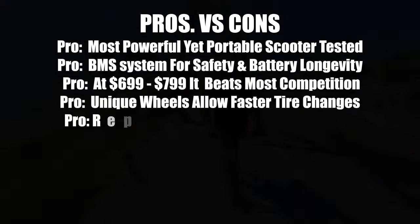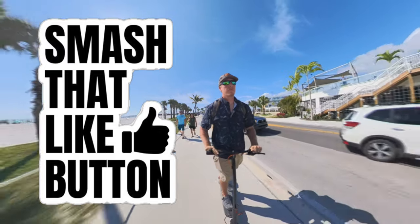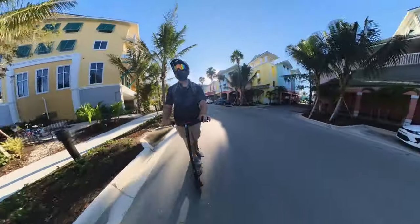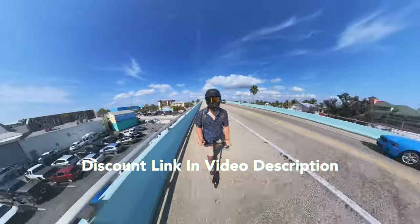Hopefully you enjoyed this video — if you did, please smash that like button and subscribe. If you're interested in the InMotion Climber or any other InMotion products, check out the link in the description for the best prices.